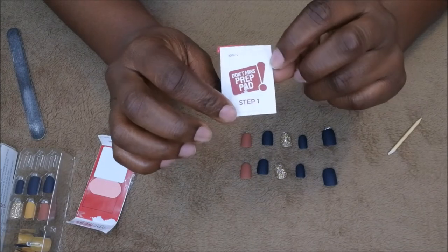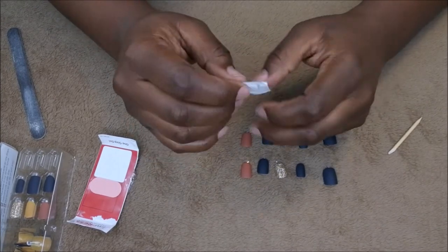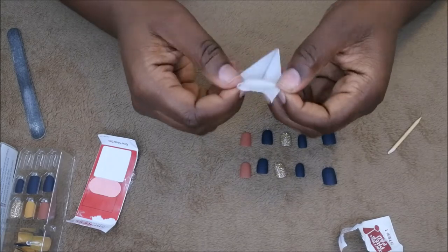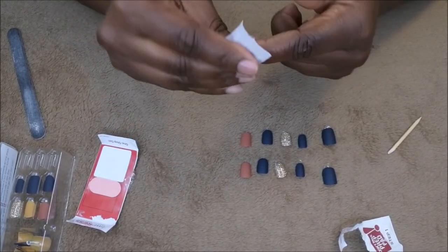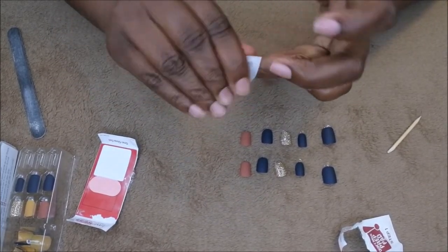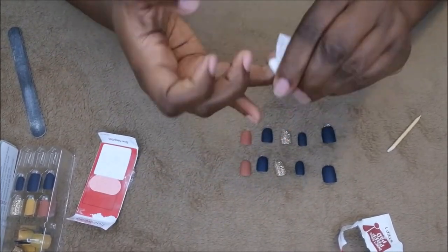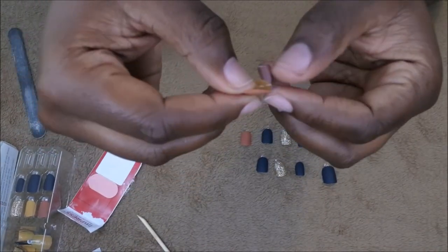Step one is to use the prep pad — don't miss this step. I'm just going to wipe this open; it's just a little alcohol wipe. You want to make sure you rub down each nail and get all the excess oils off, going through every corner and crevice of the nail to make sure it adheres perfectly.